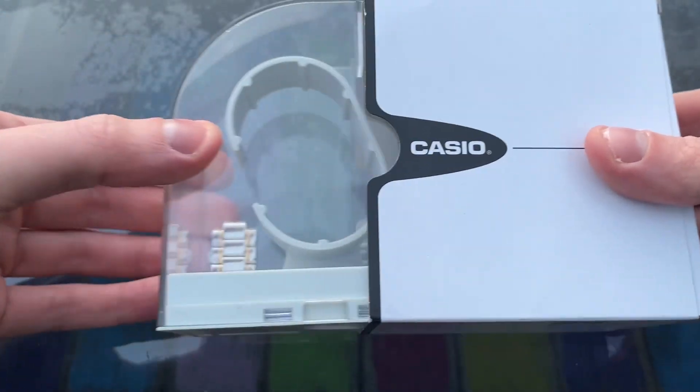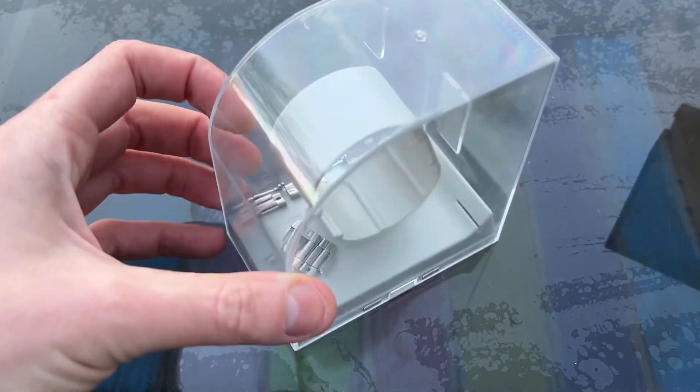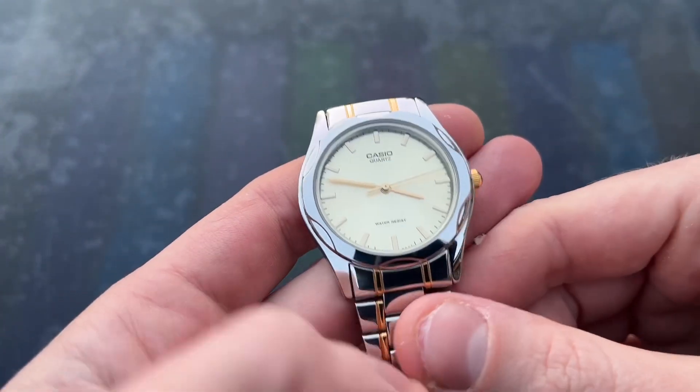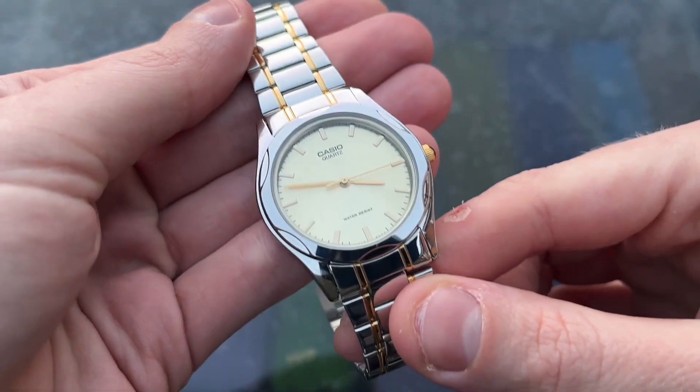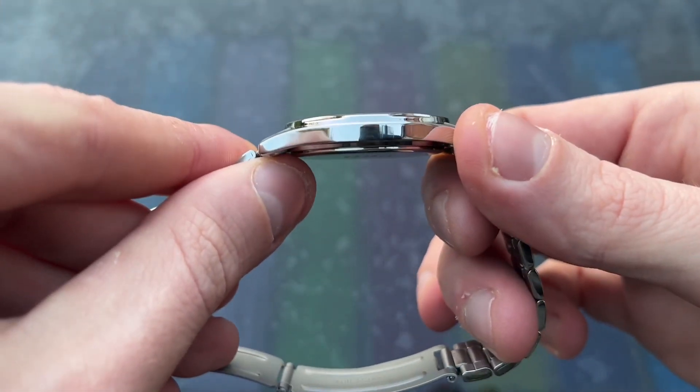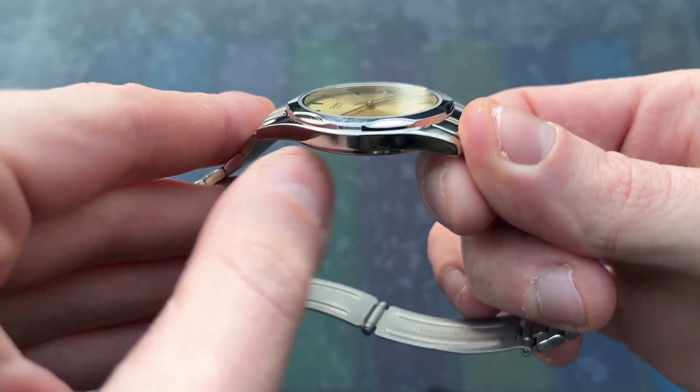It came in this plastic display box, which I will use to store the spare bracelet links. It is a dainty little watch — more dressy than sporty.